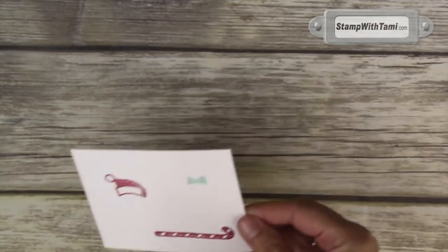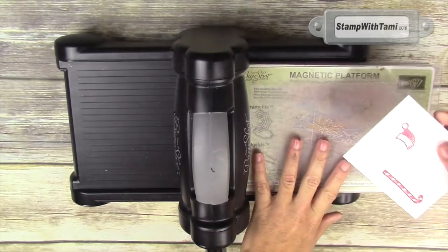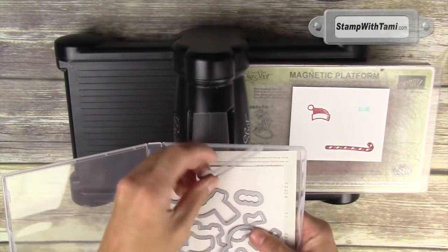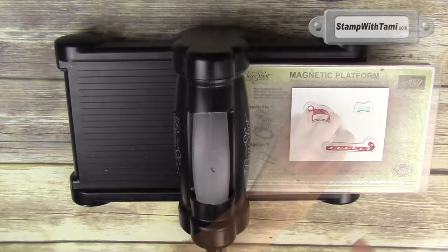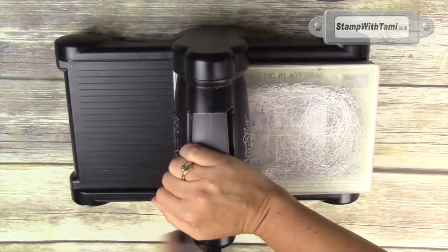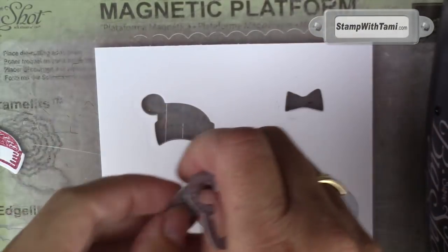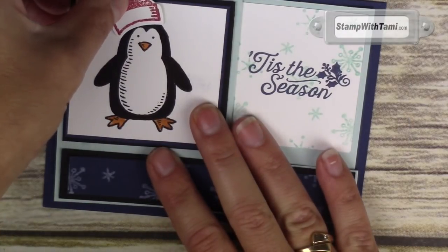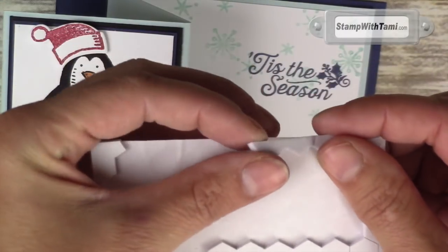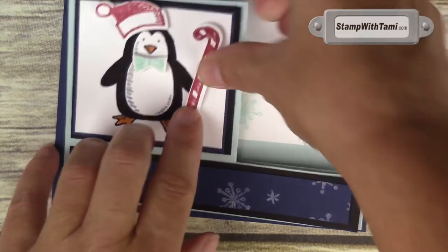For the next step, I pre-stamped the hat and cane and the bow tie. I've got the Big Shot die cut machine here with the magnetic platform on it — one cutting pad down and our paper with our images on it that we want to cut out. Then we'll take the matching framelits for all three of these images — I love that these match exactly. Then we'll take one cutting pad and put it on top and crank that through. It's that simple — all of our pieces are cut out, no fussy cutting. I am just attaching these with some Stampin' Dimensionals. The hat's a little crooked on the little penguin because he's so cute. He's holding his little candy cane — tis the season.